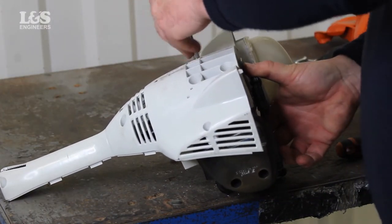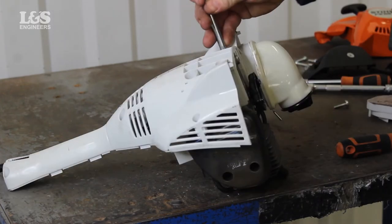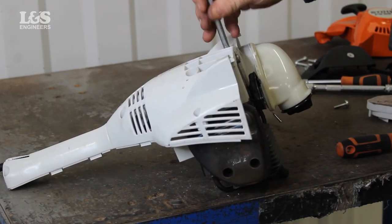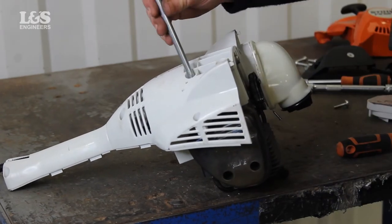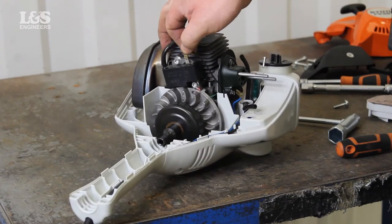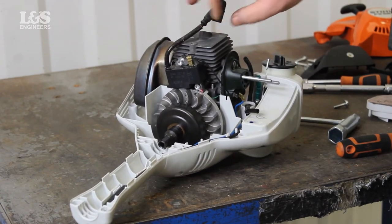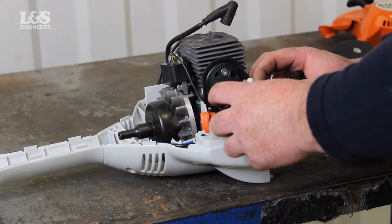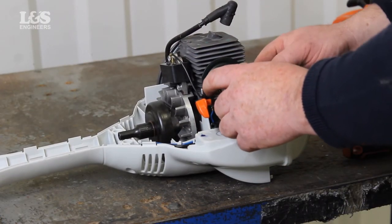Secure the engine back onto the engine housing with the 4 screws and a torque spanner, and reconnect the ignition module lead. Now fit the carburetor and reattach the two fuel hoses and throttle cable.